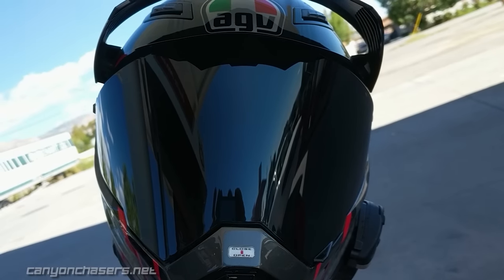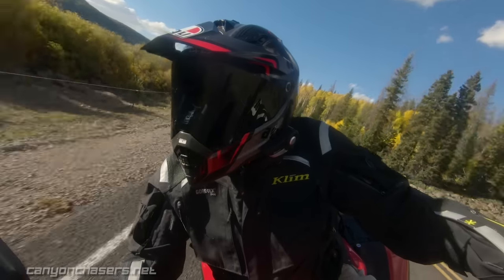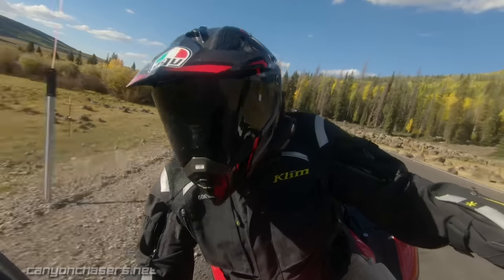And there you have it — a perfectly clean visor so you can hit the next section of road with an unobstructed view. Now before you jump down to the comment section and tell us how this is a terrible idea and it's going to scratch your visor beyond all recognition, let us remind you that we've been doing this for over 20 years and we've not once scratched a visor. In many cases, our visors last the entire life of the helmet.